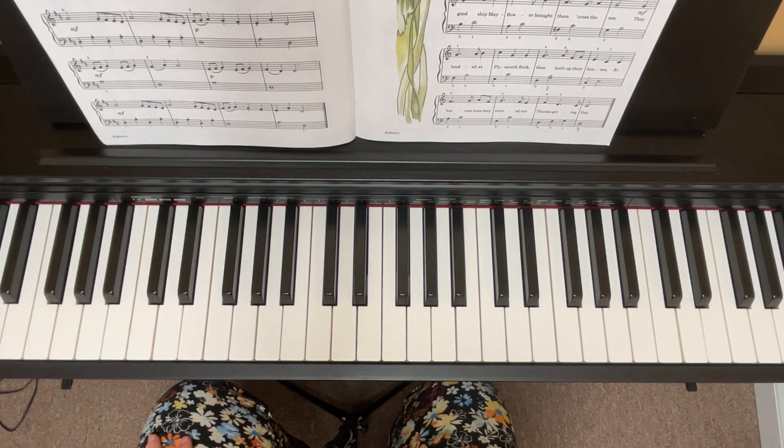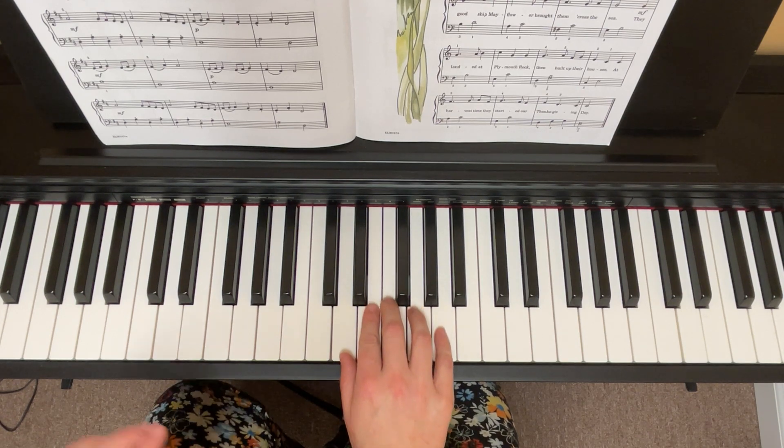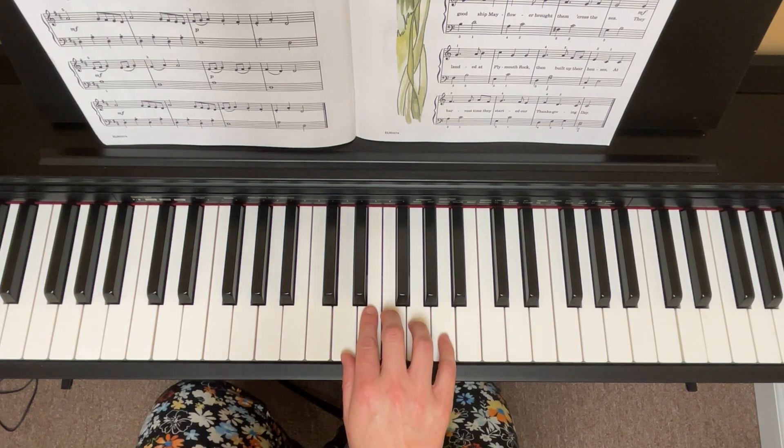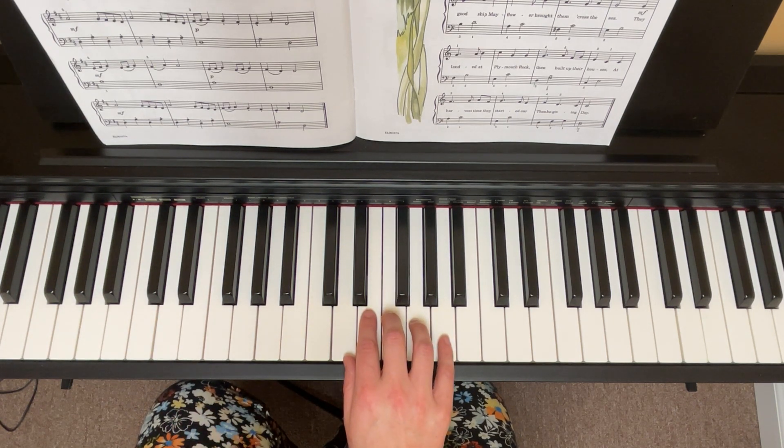Let's just review what the right hand does, and then we'll review the left hand, and then we'll put hands together. Okay, playing through just right hand only — one, two, three, one, go.